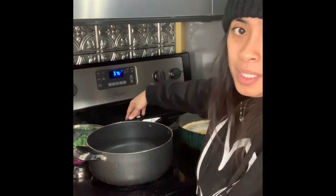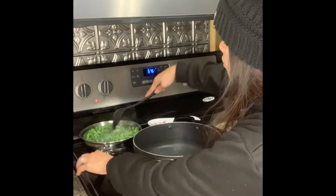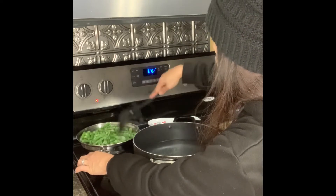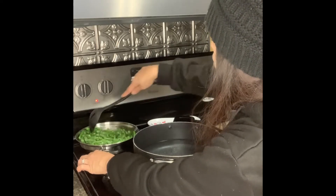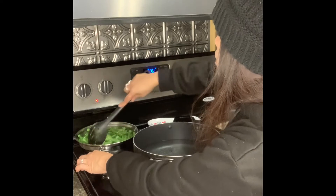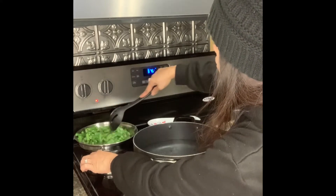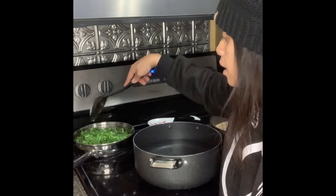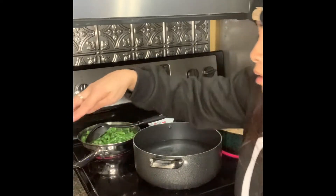As you can see our green beans are cooking down — just mix it up. They're slowly cooking in the butter and it's going to be so good with the green beans absorbing the rich, flavored, salted butter. Usually I use canned green beans, but the bagged ones were on a good deal so I really couldn't not get them.